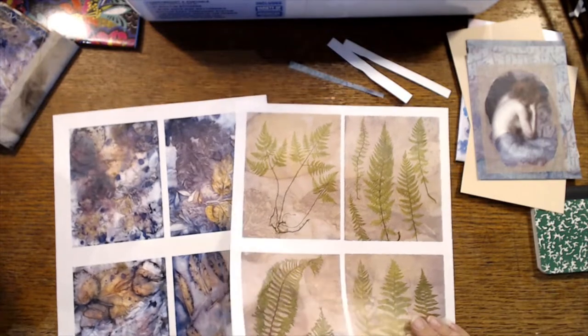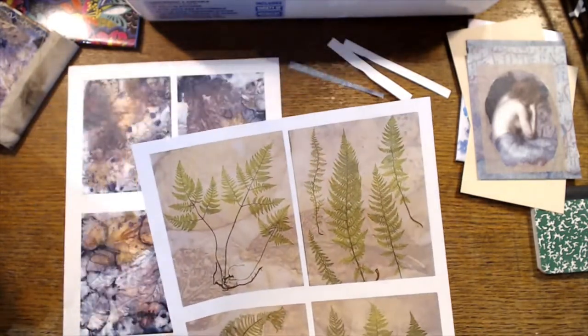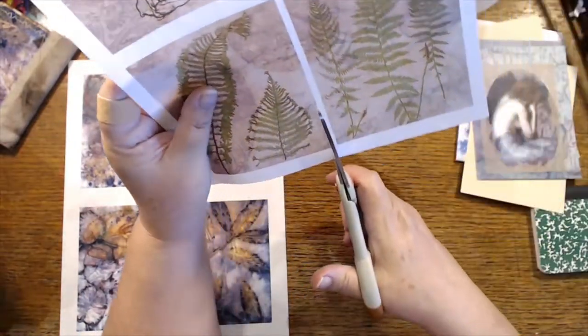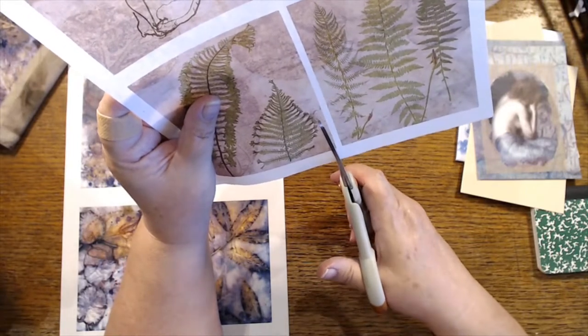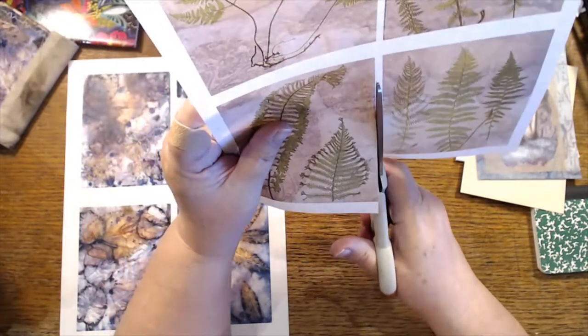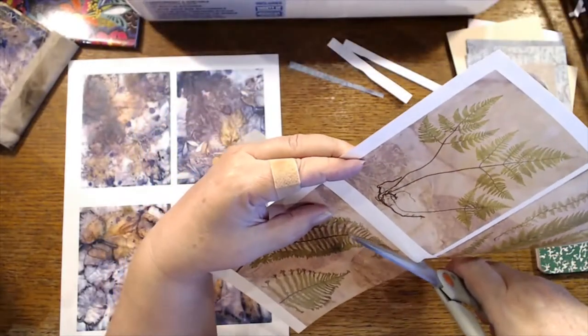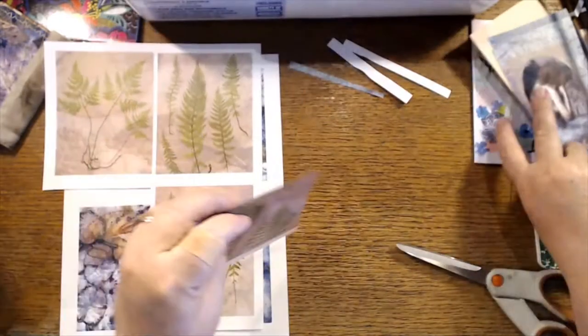I was thinking I might try and make that up and just add some quotes and be a part of it all. This might be worse — I do love these, and they're going to need a backing too.